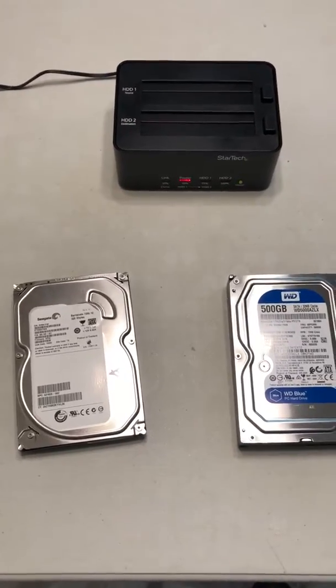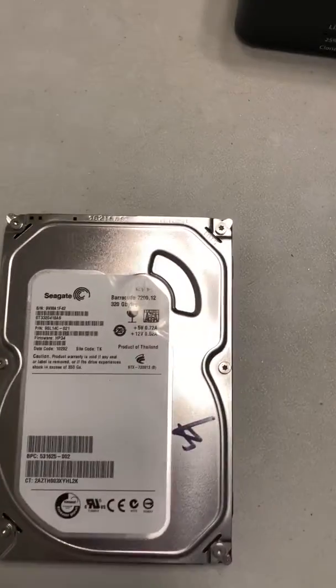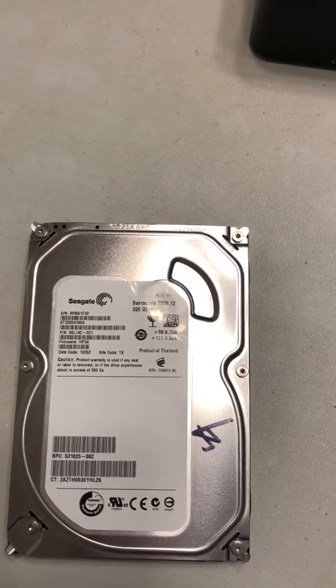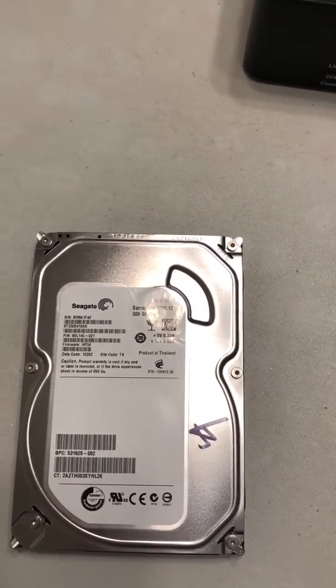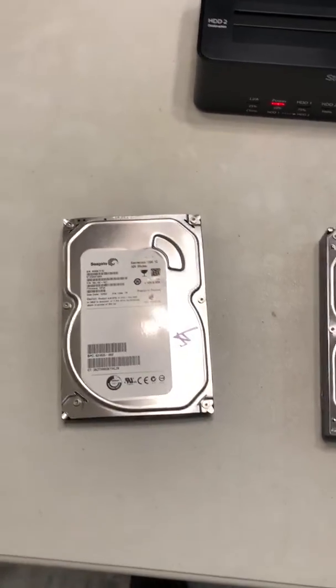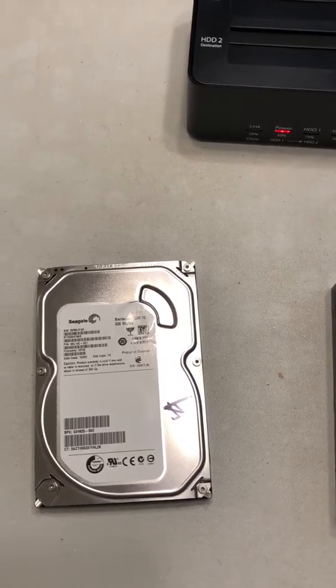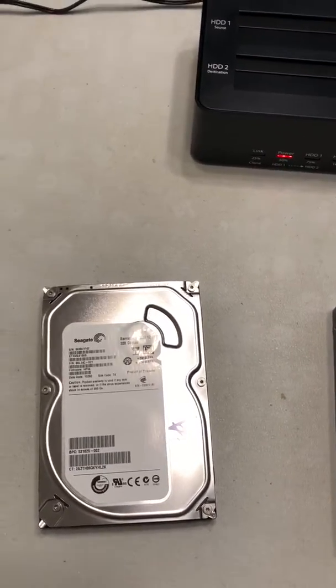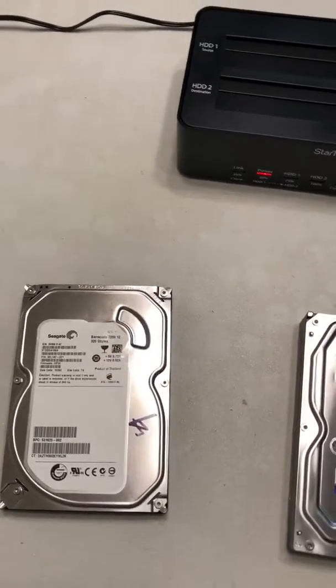Today we're going to show you how to clone a hard drive. I have an old Seagate hard drive from 2010 that's starting to get a little glitchy, so I thought I'd replace it before it's too late. I went to a computer supply store and the guy tried to sell me another one exactly like this — it said 2009 on it — and he wanted $60 for it.